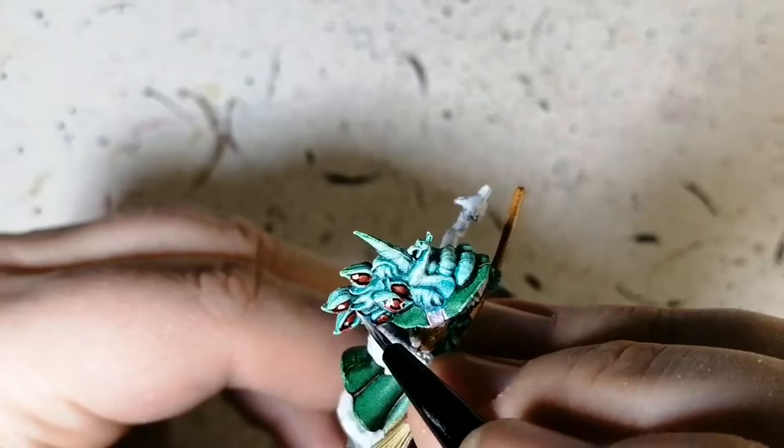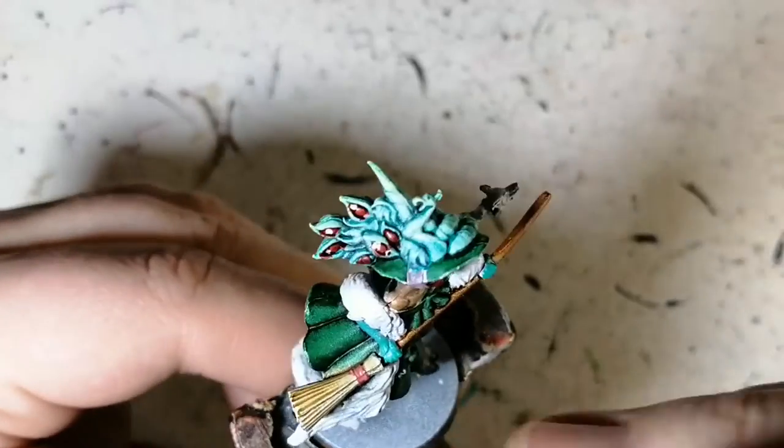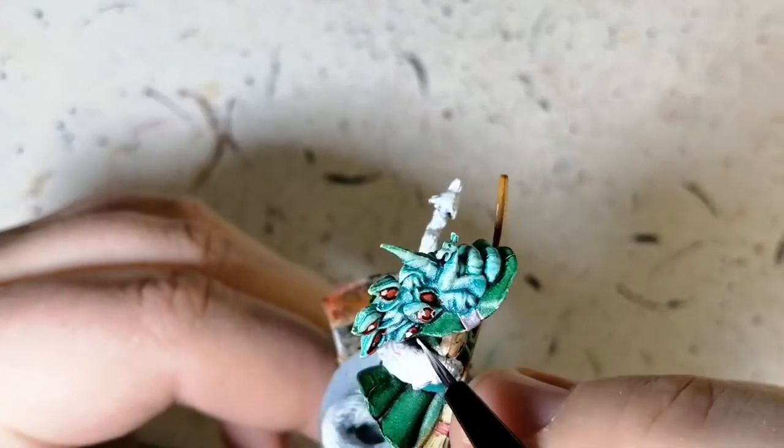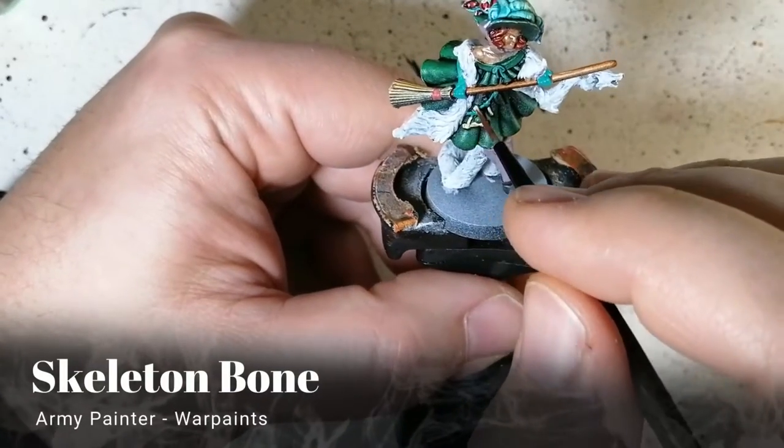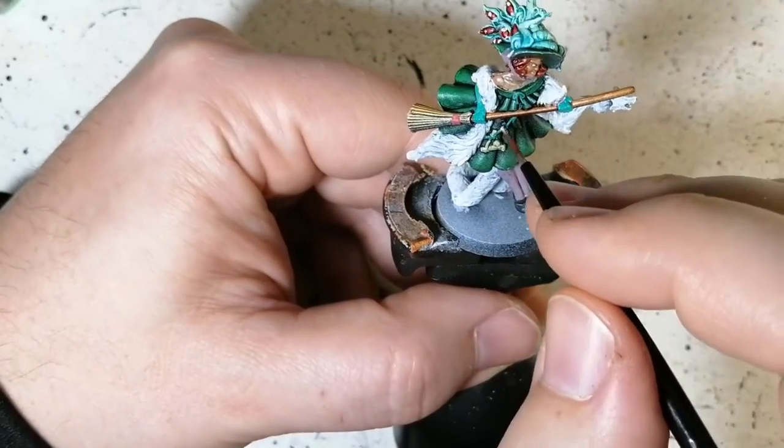I'm trying to make the eyes on her hat look a little cooler but I end up messing that up a bit too — just trying to get the white around the red of the eyes. Don't ask me how I was doing there. Skeleton Bone is next to do the bones attached to her robe or dress.